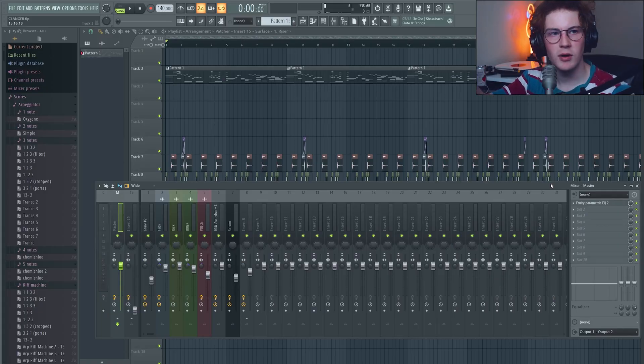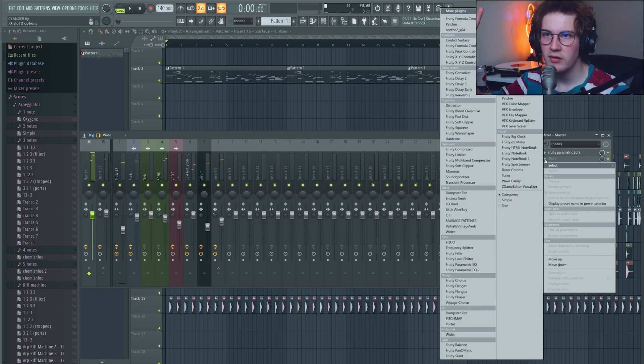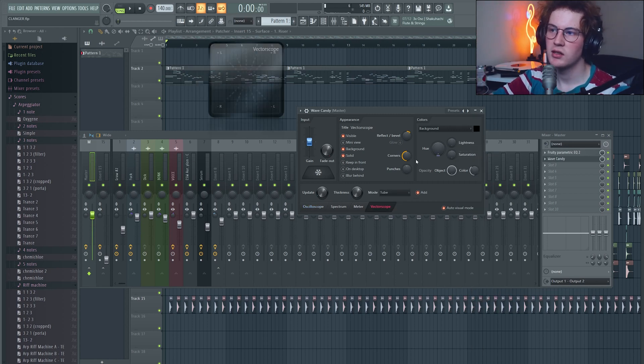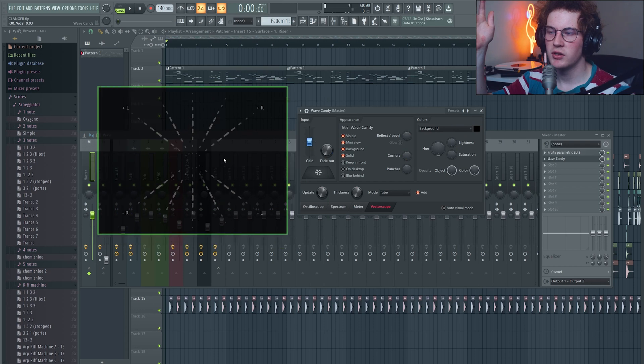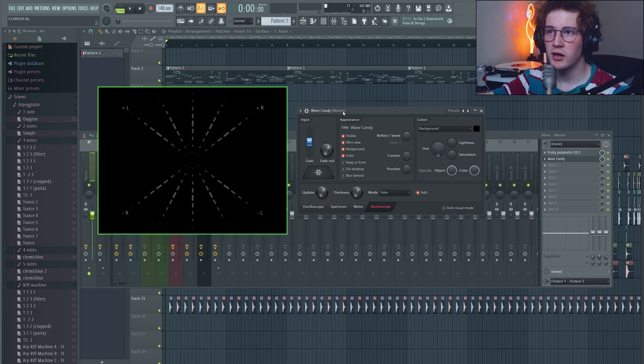If you want to monitor stereo wideness but don't have an oscilloscope, that's okay. If you have FL Studio, there's a tool called Wave Candy, which comes free with FL Studio, that has a vectorscope preset already saved for your convenience. It works perfectly for monitoring your stereo wideness with no need for an analog oscilloscope that costs $50–$70. There's also an oscilloscope preset available on Patreon. It's a bit hidden away, but great to know about.